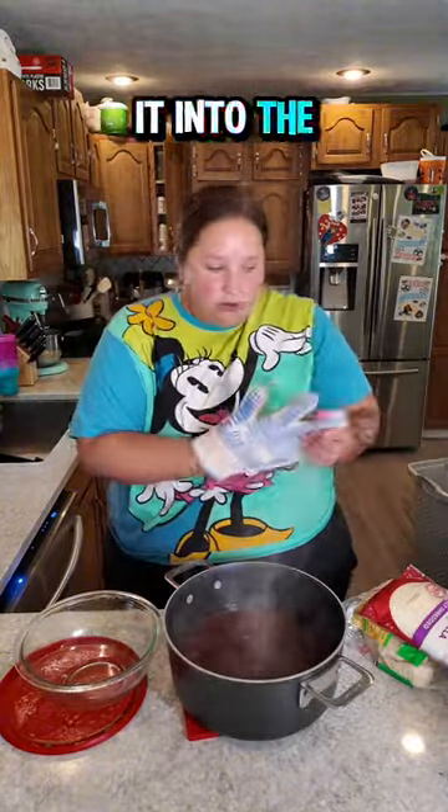I have here my birria beef in its sauce and I'm going to take the meat and put it into the bowl. This is not authentic — this is Jessica's house. We are just doing the best that we can with what we have, and what we have is a birria bomb and it smells so good and it's going to taste so good.